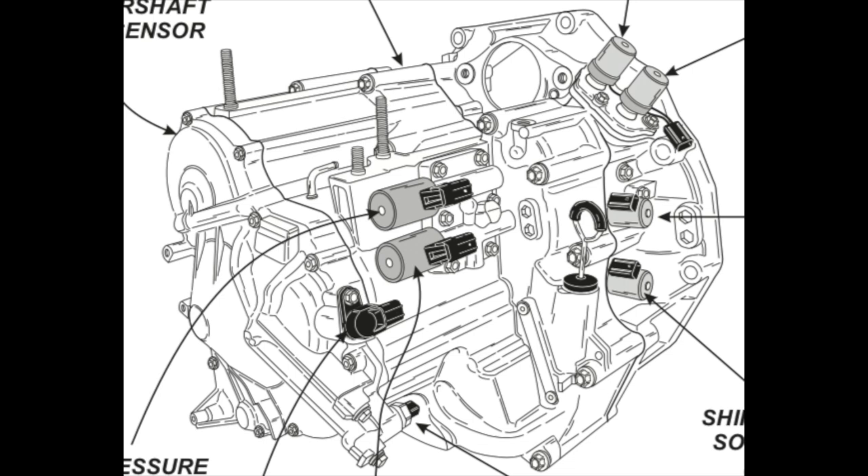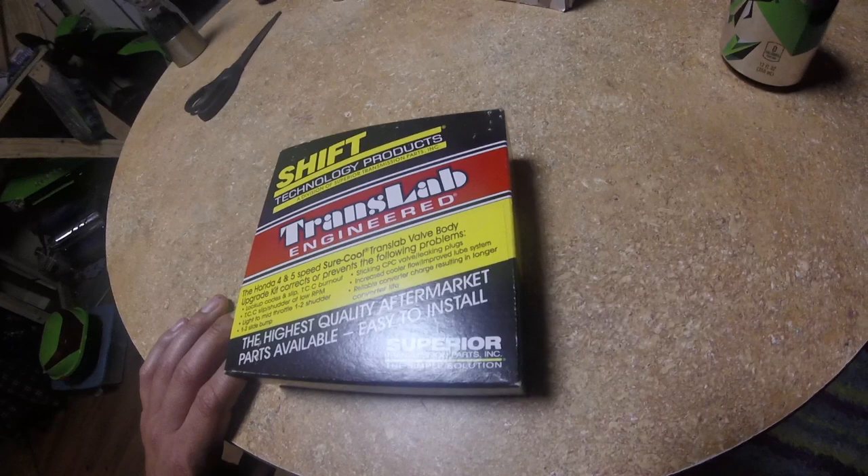This video is rebuilding a Honda BAXA transmission. I got this shift kit from Superior Transmission. It's supposed to help with smoother shifts and prevent overheating.